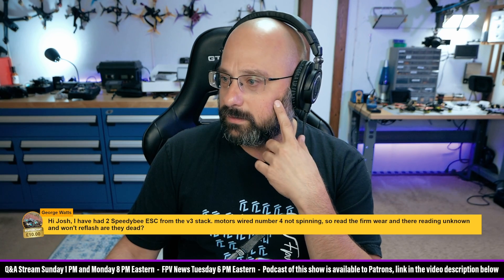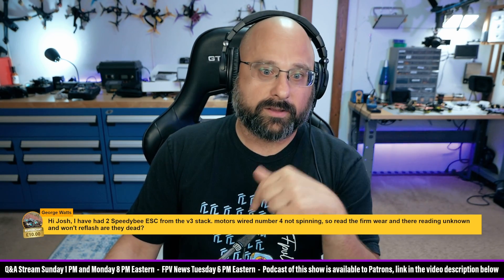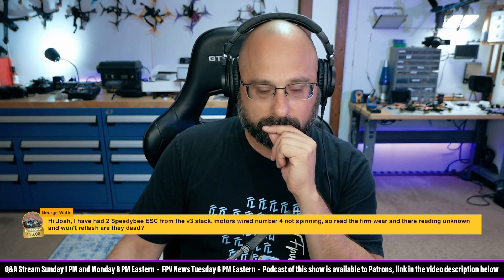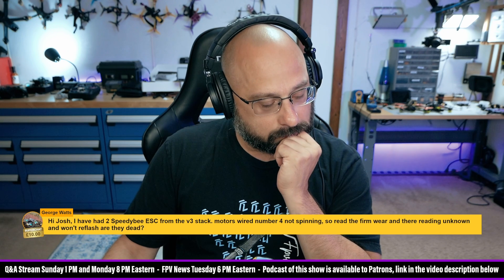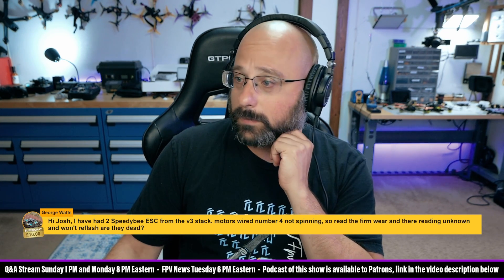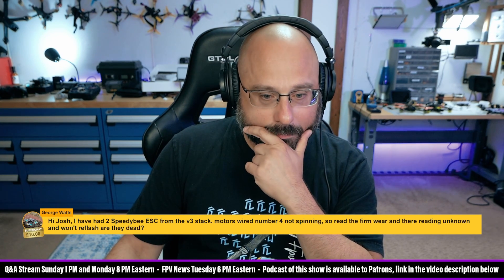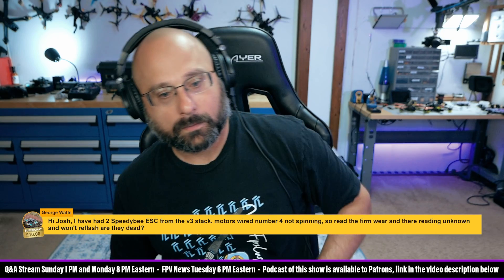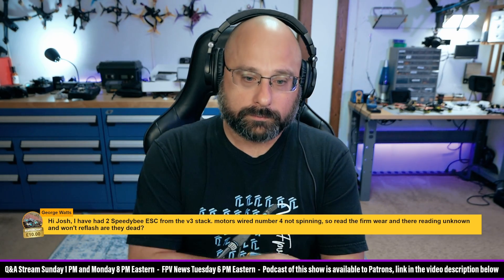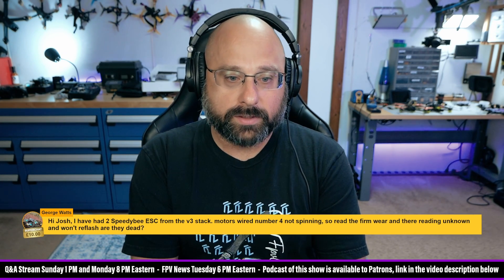George Watts, is it the F7 or the F4? Is it BLHeli_32 or BLHeli_S? Here's what I'll say: if it says unknown and it won't reflash, make sure you're clicking the button to ignore MCU layout. I'm assuming this is BLHeli_S or Blue Jay. Make sure you're actually clicking that button and trying to flash the same target that's on the other three ESCs. Typically, if it's showing unknown and it's actually showing up, then it is still able to be flashed through the ignore MCU layout feature — otherwise it wouldn't show up.